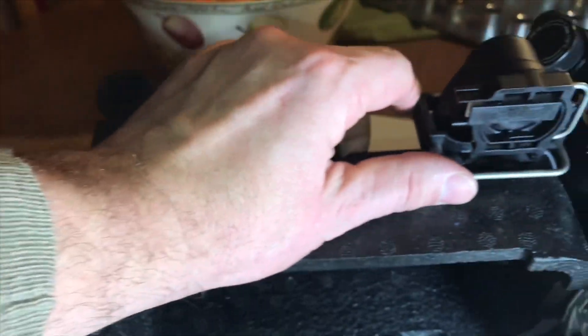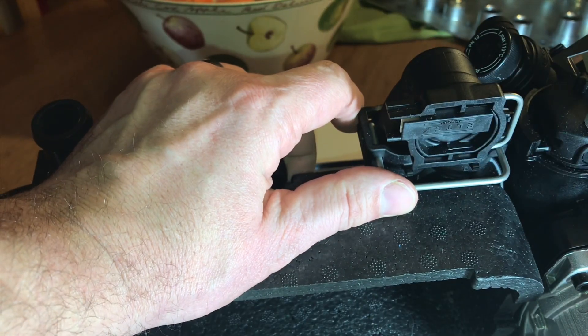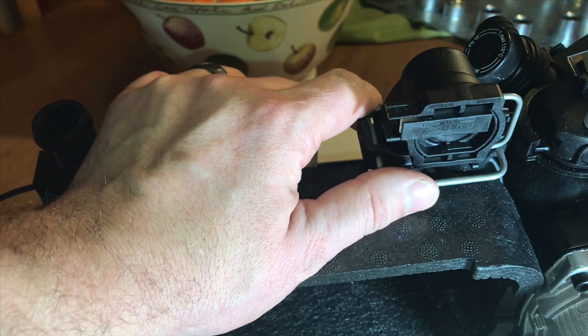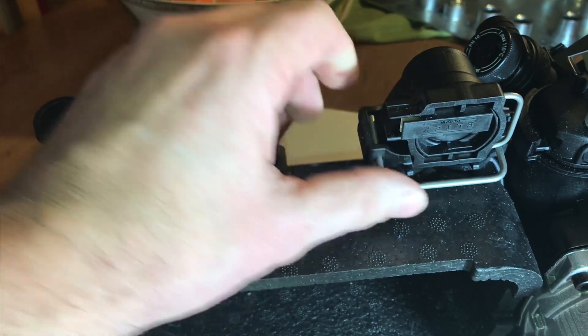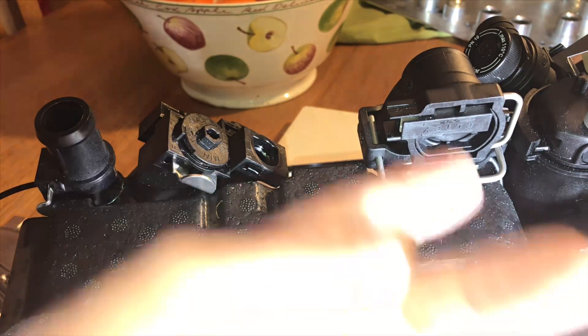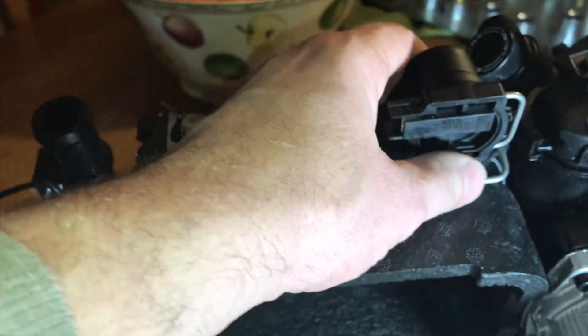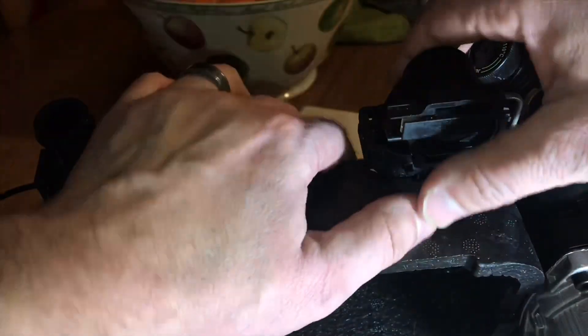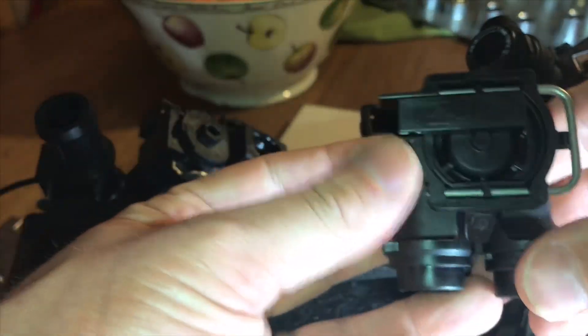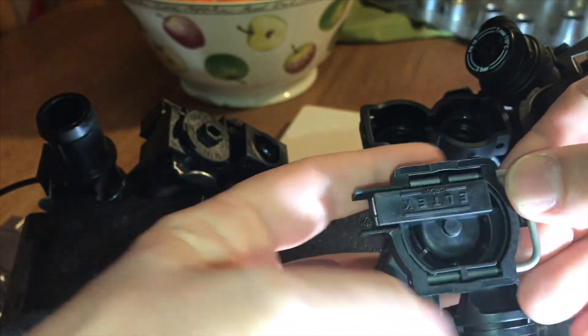Here we have the aqua sensor. If you've got no hot water at all and the boiler is not doing anything, the first thing you have to do is check the demand — check the controls, turn the hot water tap on. If you still don't see anything, it's the demand — it could be this aqua sensor.